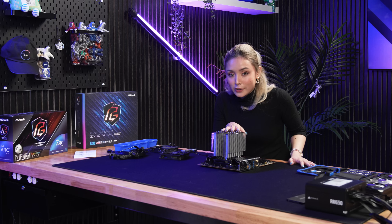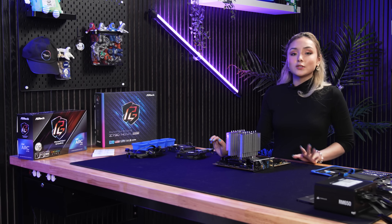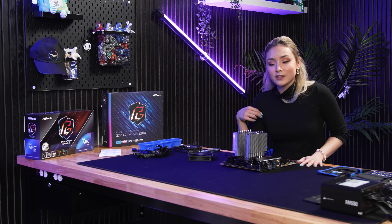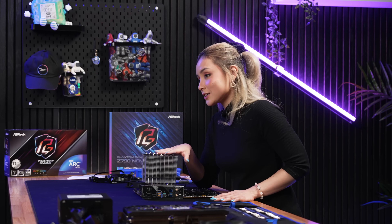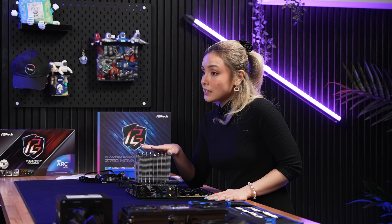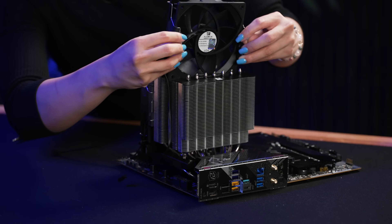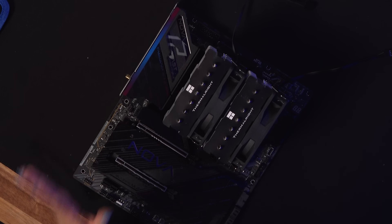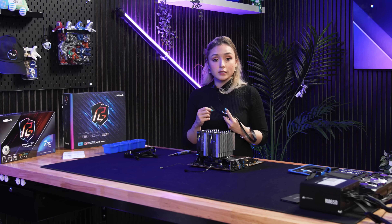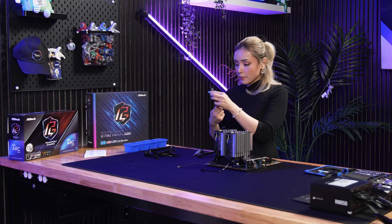Our cooler is almost installed and it's going to keep our processor cool. We are using the Intel Core i5-14600K — the K meaning unlocked, which means you can overclock it if you want. The 14600K has 14 cores with six performance cores and eight efficient cores. Let's attach the fans — we want the airflow to move from right to left. Next, I'm going to attach the CPU power cable onto the motherboard and feed it to the back so I don't have to worry about it anymore.